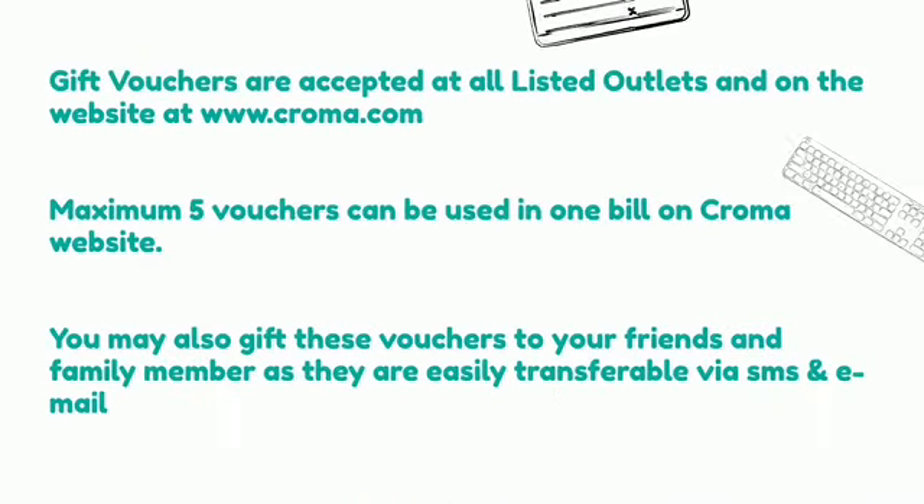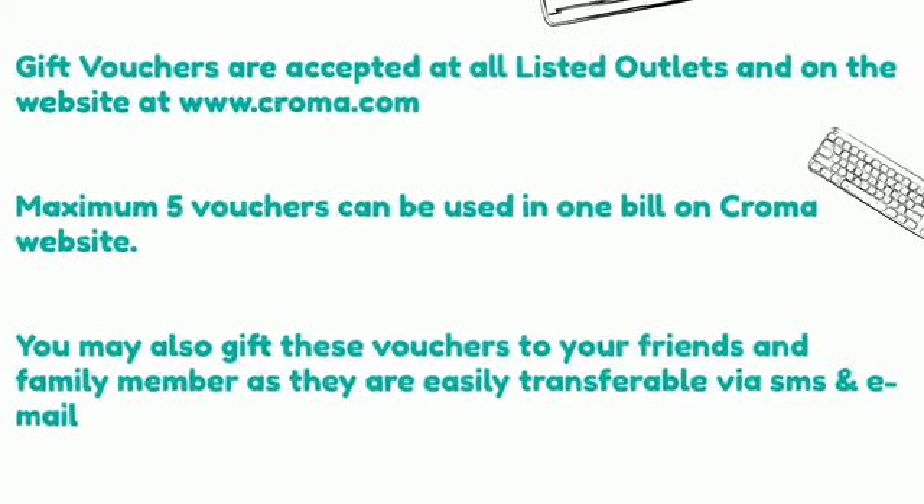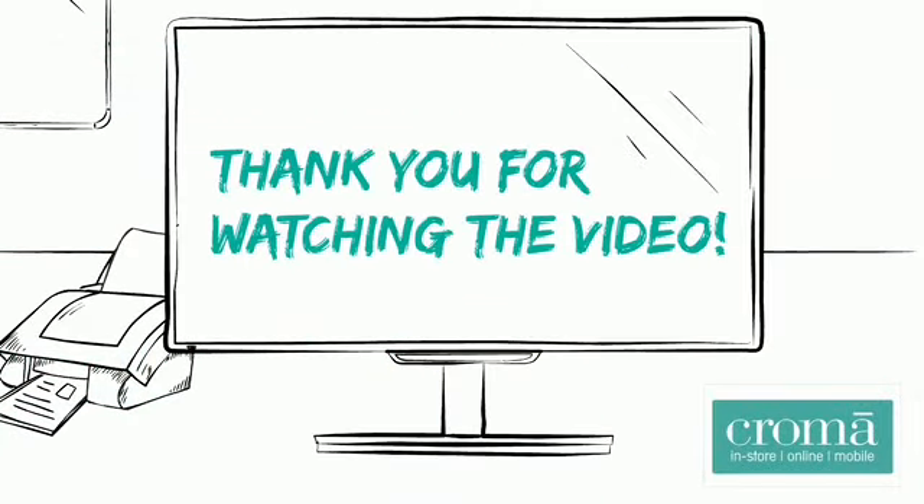Croma vouchers are accepted at all listed outlets and on the website at www.chroma.com. Maximum 5 vouchers can be used in one bill on the Croma website. You may also give these vouchers to your friends and family members as they are easily transferable via SMS and email. Thank you for watching the video.